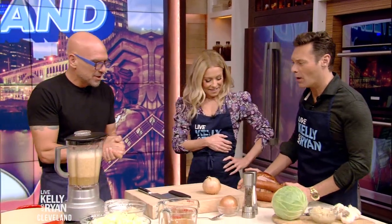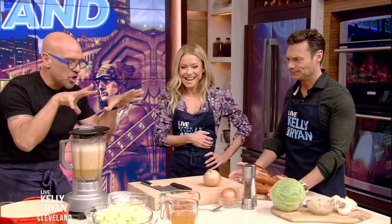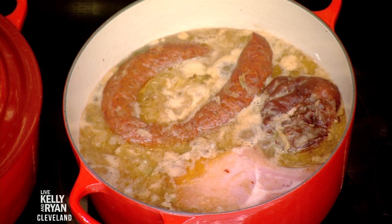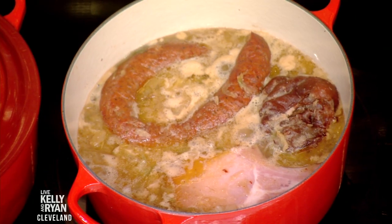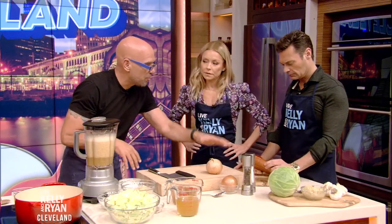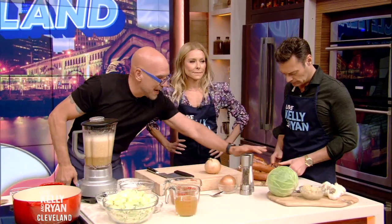Thanks for being here. What are we making today? So this is a dish called 'This is Cleveland.' We feature it at Mabel's, our barbecue restaurant, because we wanted to give Mabel's a little Eastern European flair. This is a dish I grew up with — my grandfather used to make it — so kielbasa, smoked pork and ham hock.